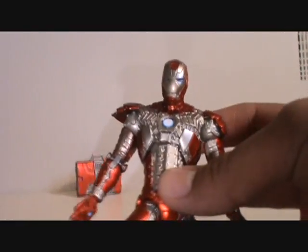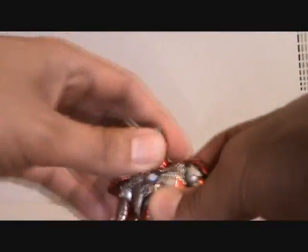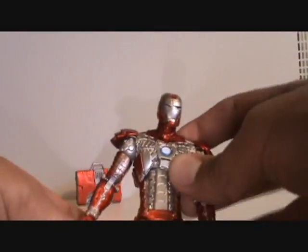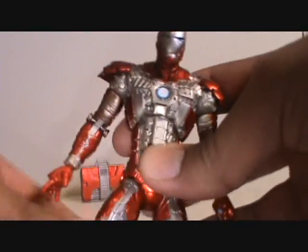Let me turn the light on. Thanks a lot Realistic, link is down there — check her videos out, she actually reviewed this figure as well, very cool review, so check that out.